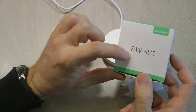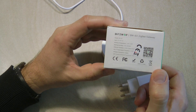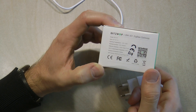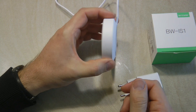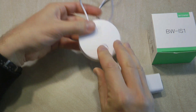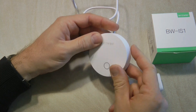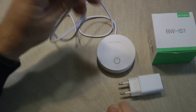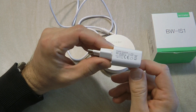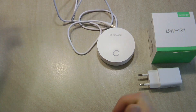This product comes in the usual Blitzwolf box — it's the BW-IS1. The box tells you the operating voltages and the frequencies used for both Wi-Fi and Zigbee, and it supports the Blitzwolf, TUYA Smart, and Smart Life apps. I'm going to use TUYA Smart today. The gateway itself is a round box with a micro USB connector on the underside, with a slot for the cable so it can sit discreetly in your room — hidden in a cupboard or on top of a cabinet. All you need is power: the other end is a USB Type-A plug, and a 5V 1A USB power adapter is supplied.